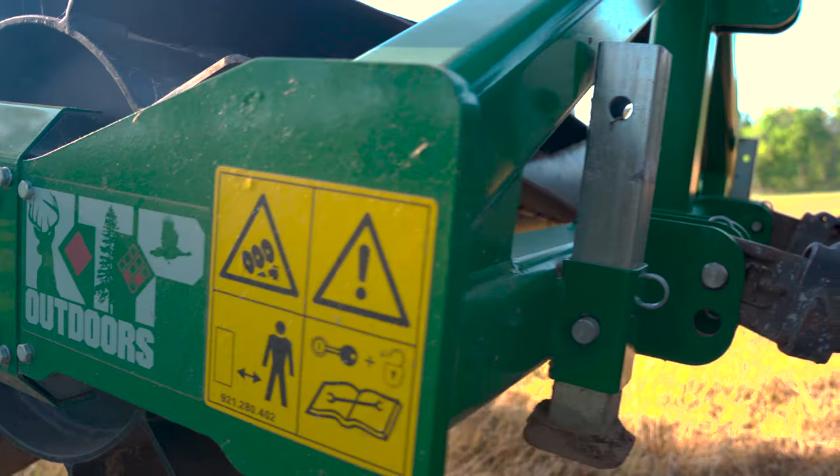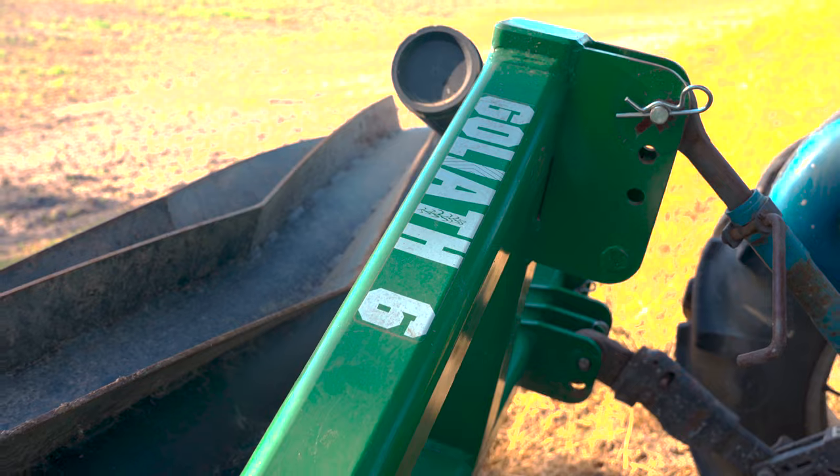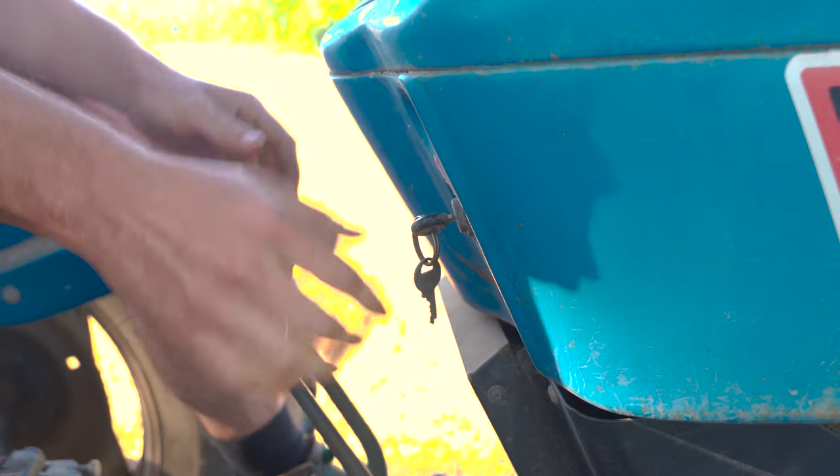Hey, I'm Charles O'Neill. Today, we're going to crimp a field of Harvest Advantage, and with this crimper, what we're going to do is lay that stuff down. It allows us to plant through it without spraying chemical and without disturbing the soil.